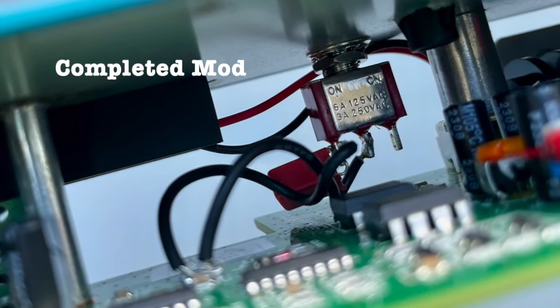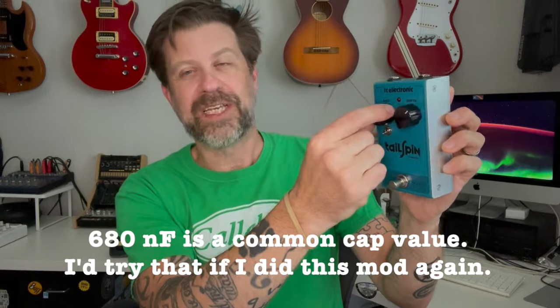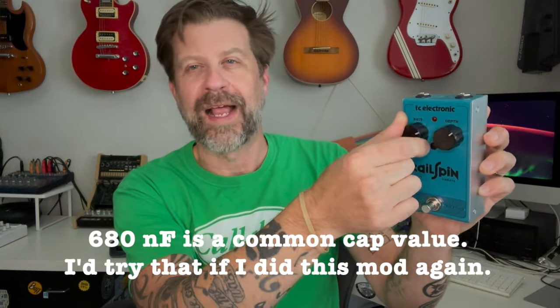So there you go folks — that's how you mod your Tailspin to have ultra slow mode. And this switch doesn't even really look conspicuous. If it wasn't for me drilling that accidental hole, I don't think you'd really even notice it wasn't factory. I used a one microfarad capacitor, but if I were to do that again I'd probably use like a 600 nanofarad, because it almost seemed too slow to me — there should be more overlap between the two settings. But I'm totally happy with it. It came out great, looks great, works great, and it made a great pedal even better.